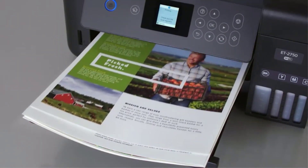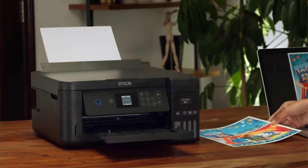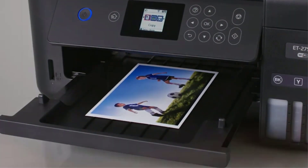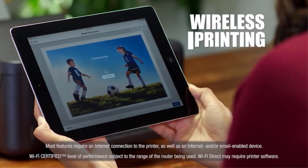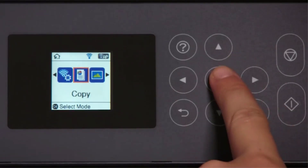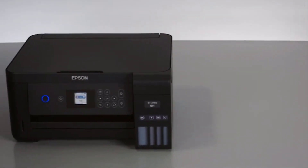The unit is Energy Star qualified and is recyclable. Transferring artwork on a piece of fabric requires a printer to deliver higher print quality than paper. With this model you won't have to sacrifice quality, as it prints up to a resolution of 5760 x 1440 DPI with incredible color detail. It is also capable of handling borderless printing with widths up to 14 inches.